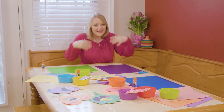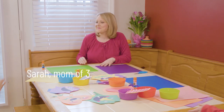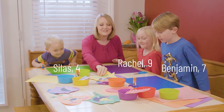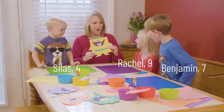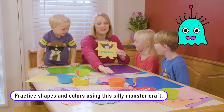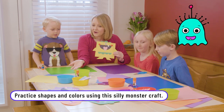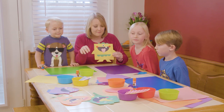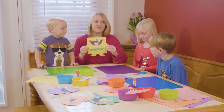Mom has the table set up. I'll show you what we're doing today. We are going to make Shape Monsters. I've already cut out some shapes. You can choose a shape that I've cut out or cut out your own. And you can add things like the eyes, the nose, and the mouth, and create your own Shape Monster.